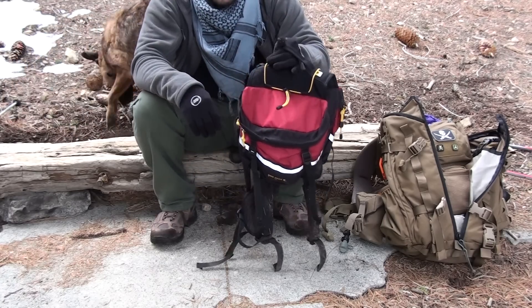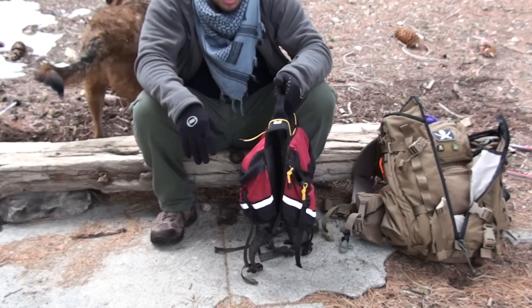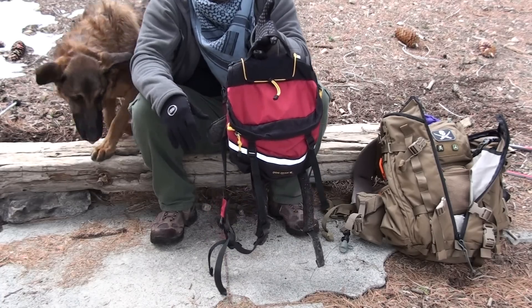The backpack is made out of Cordura as far as I know. It's fairly water resistant — not waterproof by any means — but definitely water resistant. The colors are very bright, which is something I really like. It goes very well with him and makes him very easy to identify.